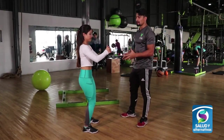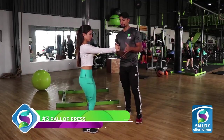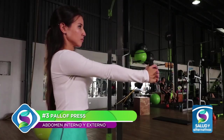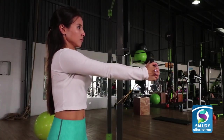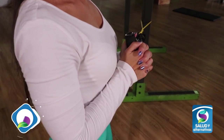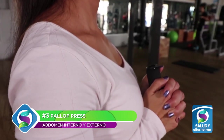Este ejercicio nos va a ayudar a trabajar el core, toda nuestra zona abdominal, y es sumamente sencillo. Solo tenemos que estirar nuestros brazos y encogerlos, evitando que la liga nos lleve. Es importante recordar que el ejercicio se debe realizar para ambos lados. Se pueden realizar cuatro series de 10 para principiantes.